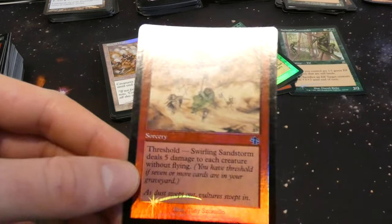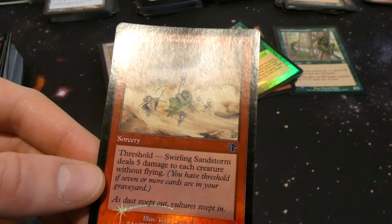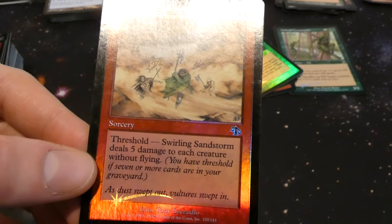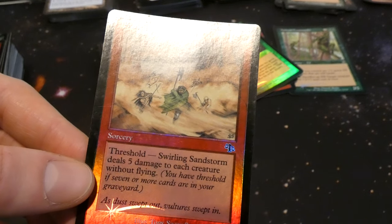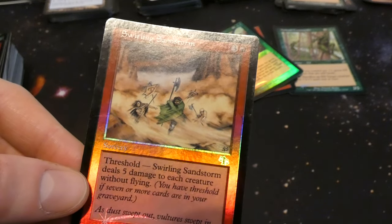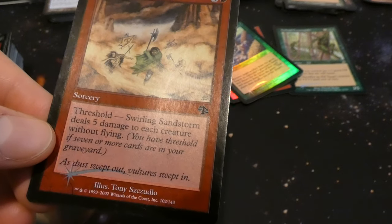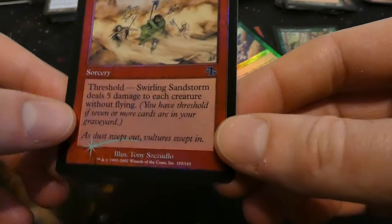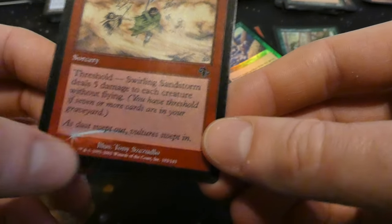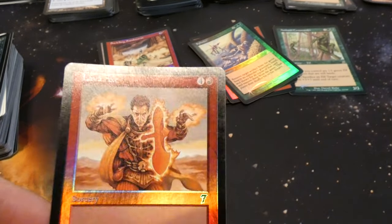Got Swirling Sandstorm — three and a red sorcery with threshold: deals five damage to each creature without flying. For four mana that's basically a board wipe, just need threshold. By Tony Szczudlo — as the dust sweeps out the vultures sweep in. From Judgment.